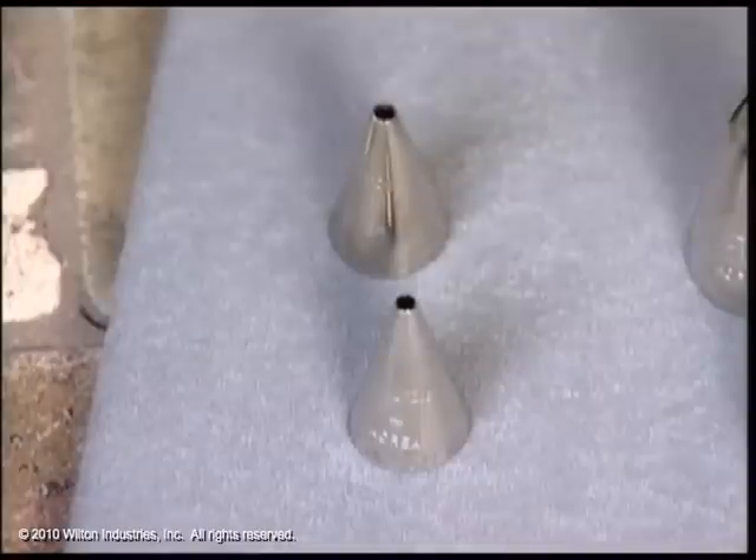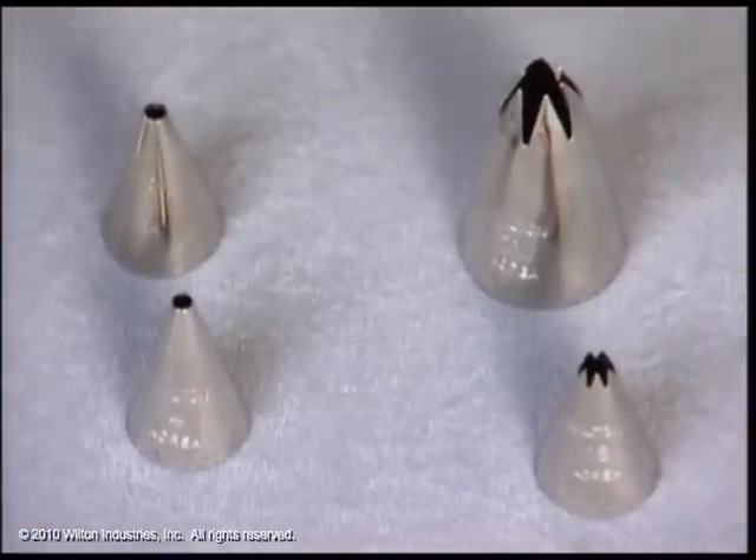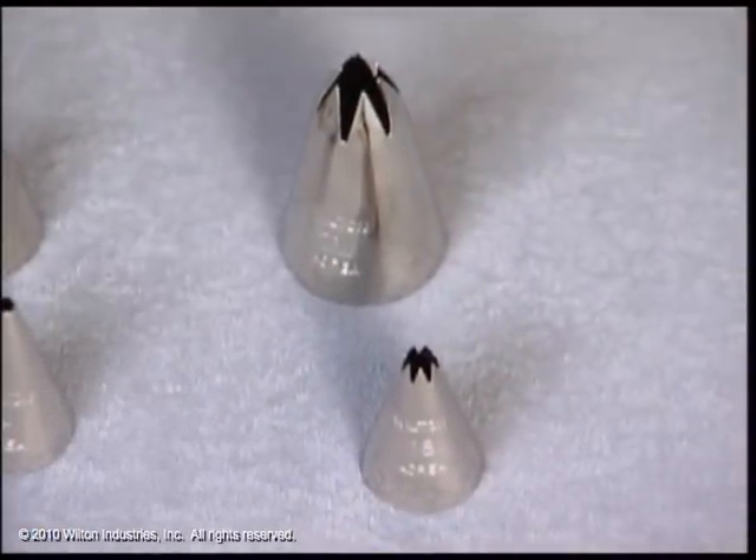You promised us one last tip from our viewer questions, and this question is: what are some of the basic icing tips to start out with? Well, the basic tips that you need are a round tip, like a 3 or a 4, so that you can use that for outlining, dots, beads, or writing 'Happy Birthday.'